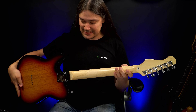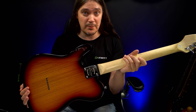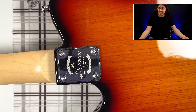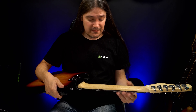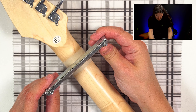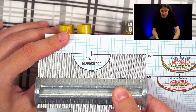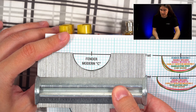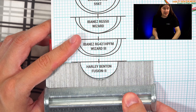This looks like a maple neck with a fingerboard of some unknown origin, bolt-on construction, four screws, and a neck plate. The guitar is made in China. The neck profile is very round, feels almost identical to a standard modern C. Just as I thought — very similar to the standard Fender C profile, thicker than the Ibanez Wizard, and pretty much identical to the Harley Benton Fusion 2 neck.